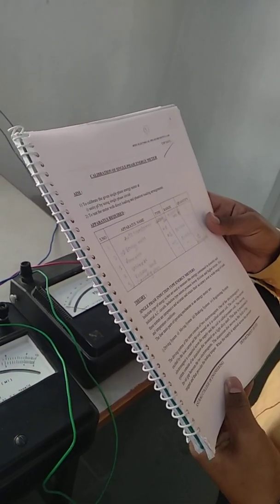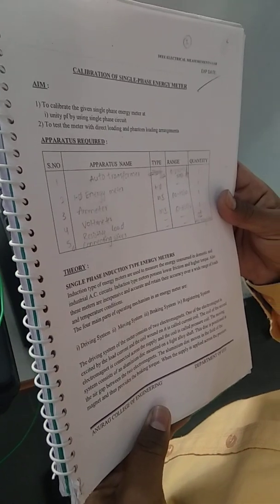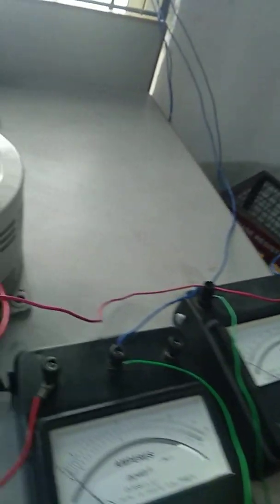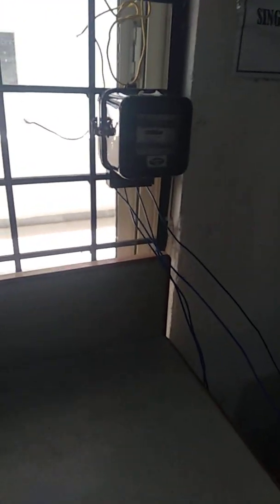In this video, we will discuss the calibration of single phase energy meter. After discussing the procedure and theory about the calibration of single phase energy meter, we will see hands-on how we are doing the experiment.